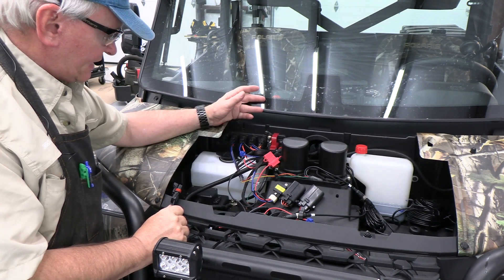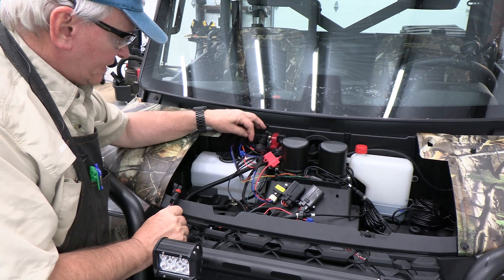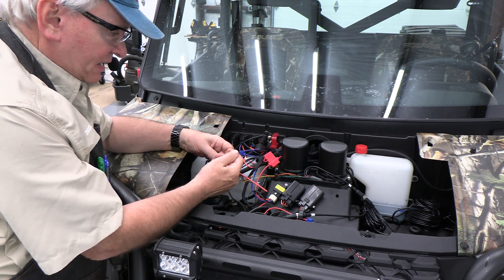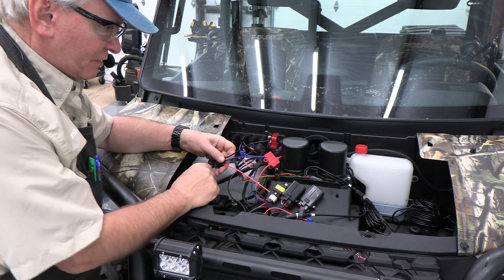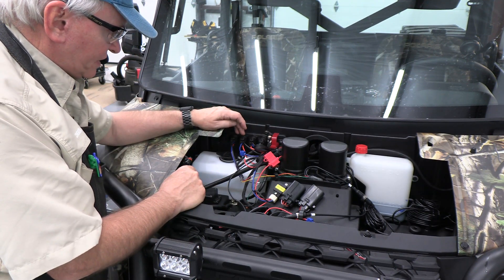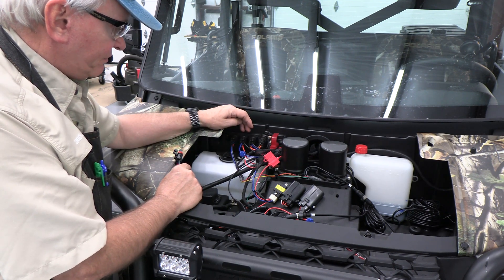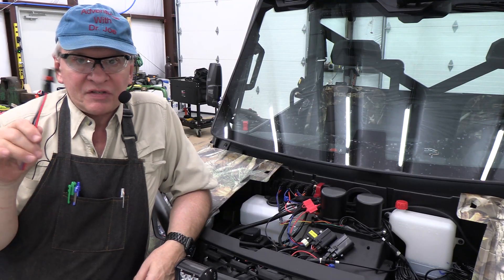Polaris has made this pulse bar so user-friendly for DIY guys like myself — and you, I'm sure that's why you're watching. Red is hot always, black is ground, and there's a keyed electrical line so when the ignition is on it's on, and when it's off it's off — a great battery saver. You don't have to hook into the old-type terminals from previous systems. This is a huge improvement and really makes adding accessories much easier than in the past.